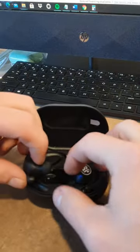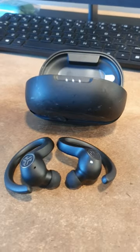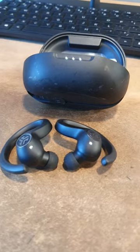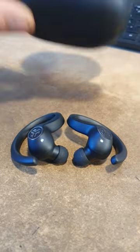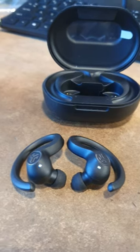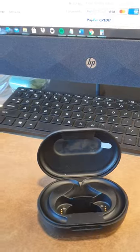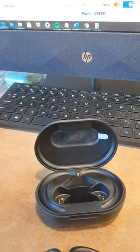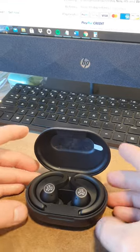You take them out one more time and it should be in pairing mode right now. All you have to do is turn on your Bluetooth and look for the Bluetooth name — usually it should be J-Lab J Buds or something like that. It's a really easy process.